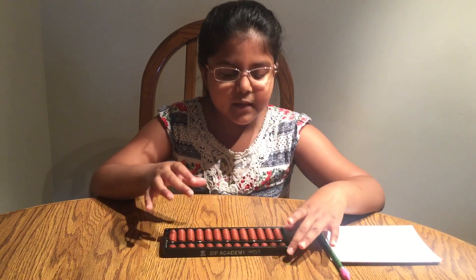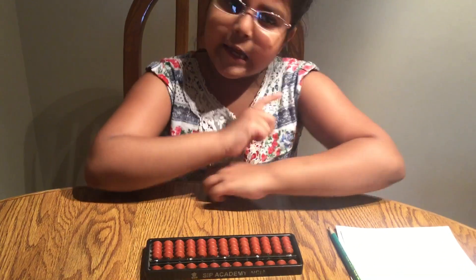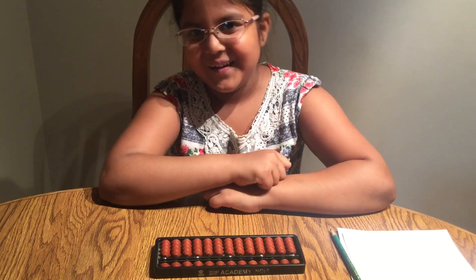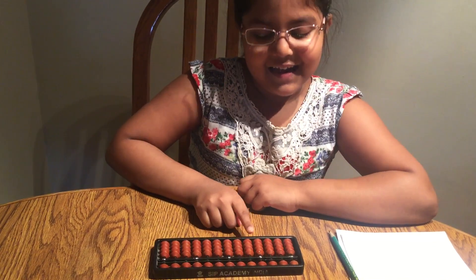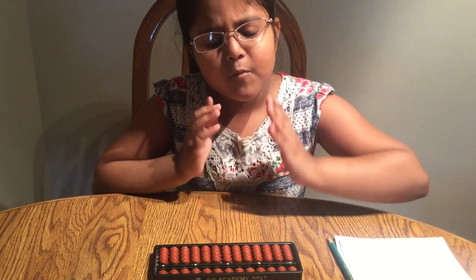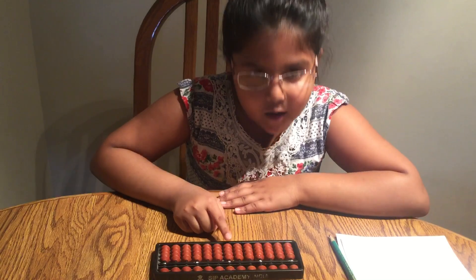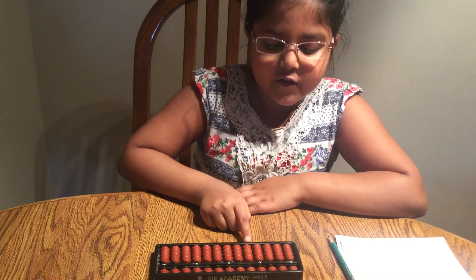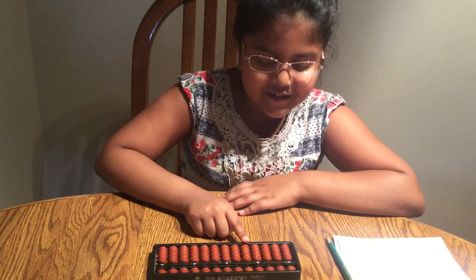Now let's do something with the units rod. You can add numerals, but can we do summation, subtraction, or anything like that with only one rod? No. So let's learn some other rods: ones rod, tens rod, hundreds rod, thousands rod. When we get started, our most important rod is the ones rod. This is the ones rod, then tens, hundreds, thousands. Repeat after me: ones, tens, hundreds, thousands.